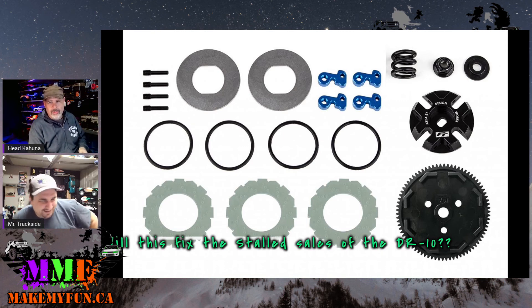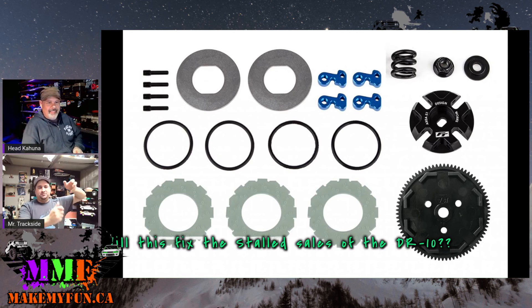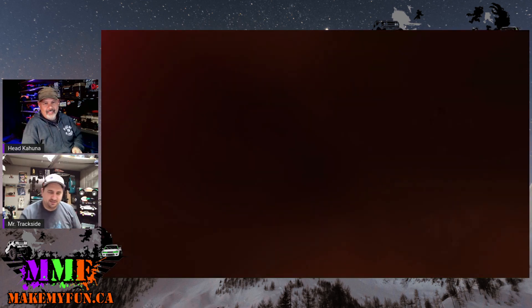It'll have some slip off the line as you spool up, then get more locked up — like Tim likes it. Fully locked, go straight, go fast. Well, you've got to steer a little left to go straight with Tim's cars.